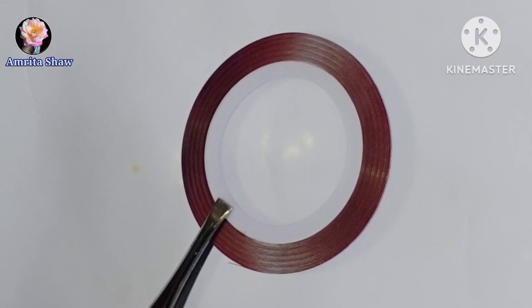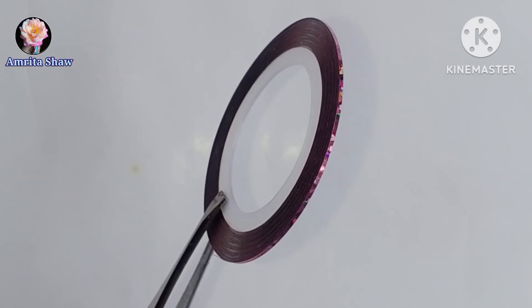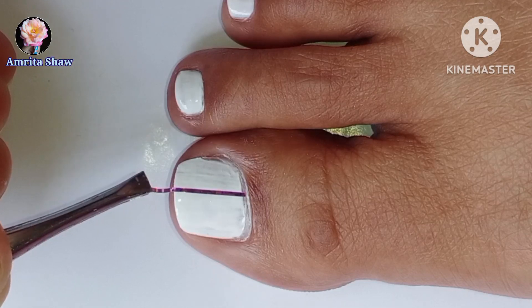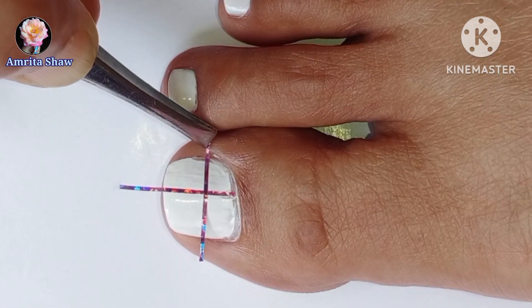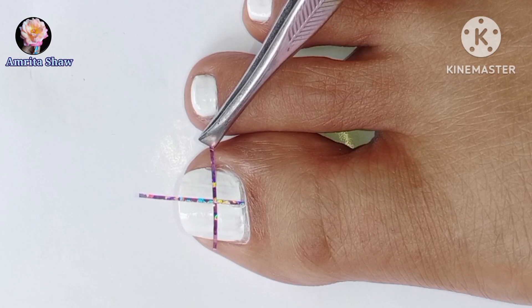Once the white polish dries up completely I am going to be using this rose gold colored striping tape on my toe nail. Cut two strips of tape and apply them — not exactly on the center but slightly towards the side and also slightly towards the upper part — so that you get an off-centered kind of square pattern.